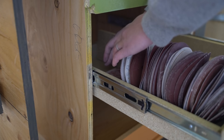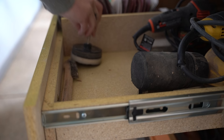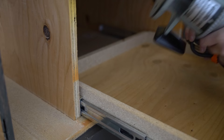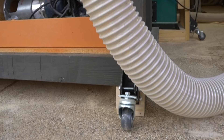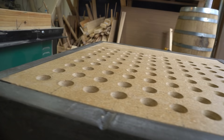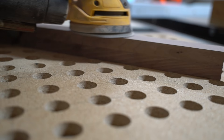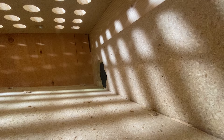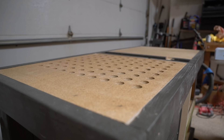Time to get organized. It may not seem like much, but compared to being scattered across the floor anytime I was finishing a piece, this small step of organizing my grit discs and finishing materials is huge. And that's a wrap — for now. Next time I'll finish up the left side of this workbench with a router table station.